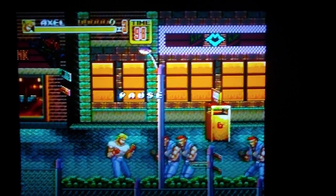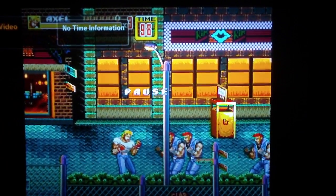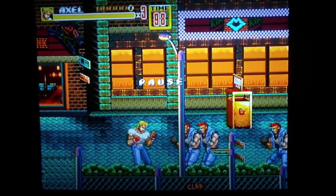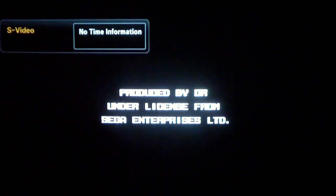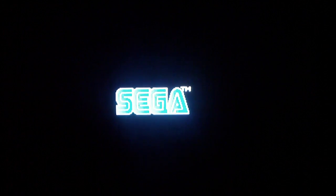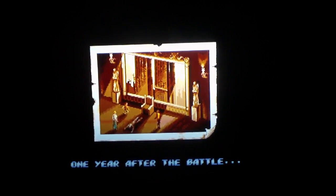Alright, here we go — take a look at the difference. Look at that, so much better. I'm gonna restart the game and show it to you from the beginning. Just take a look at the difference, it's incredible. The lettering is so much clearer — even that little graphic, pixel to pixel, amazing.